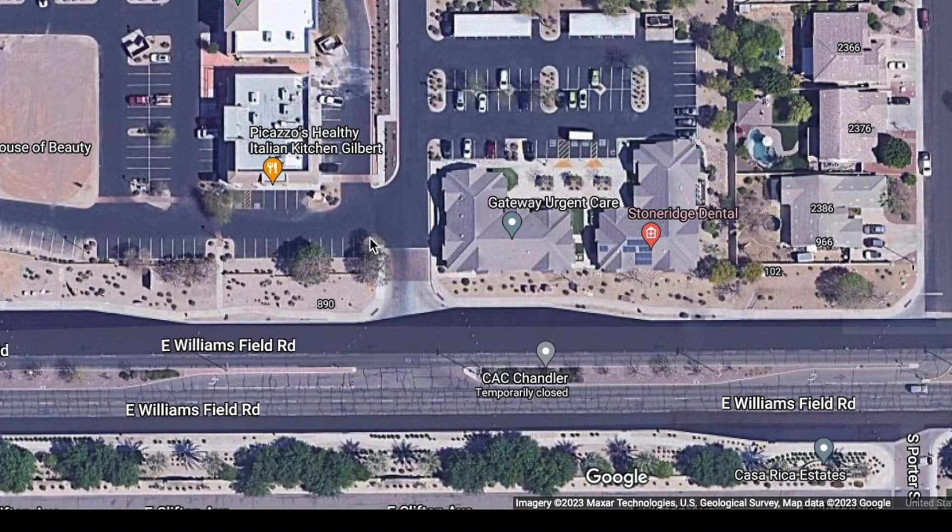Hi everybody, this is Aaron Gonzalez. I'm one of the owners of Slick Barrier. One of the questions we often get is: how do I know how much Slick Barrier to buy for my home?